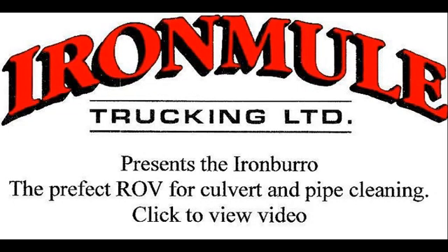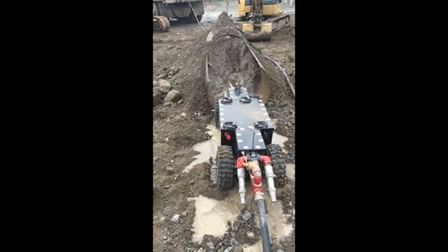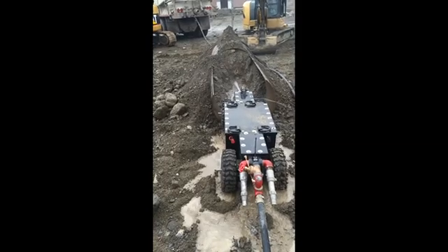I'm John Kwanis with Iron Mule Trucking. In the winter of 2015, we built our first ROV called the Iron Burl. Since then, we've built two more.